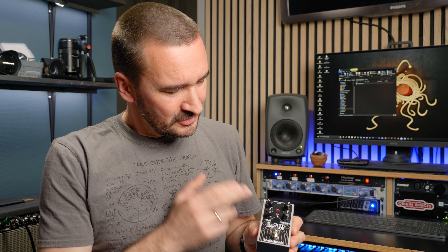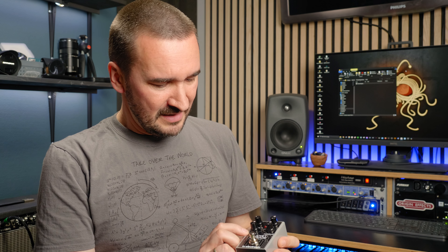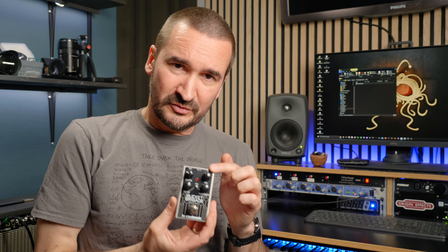Let's just look at the controls on this pedal. You do have an on-off switch, of course. You have a delay knob which controls the delay time — this pedal has a maximum of 600 milliseconds. The feedback control controls how many repeats you get. The volume control controls the level of the delayed sound.